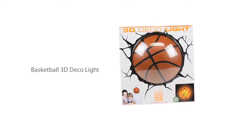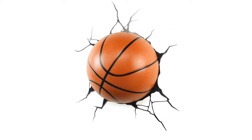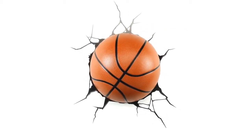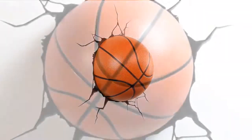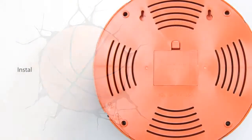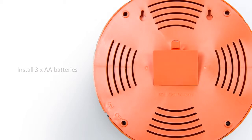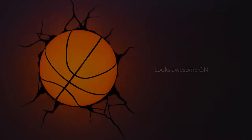Get closer to the game with your favorite sports like never before. The basketball 3D deco light is one of many cool products from 3D Light Effects. The 3D deco light is battery operated, and since it uses LED lights, you'll never have to change the bulbs. It also never gets hot, so it's not only cool to the eye.